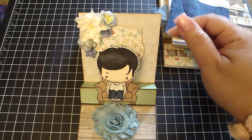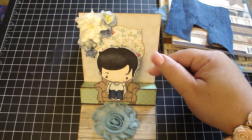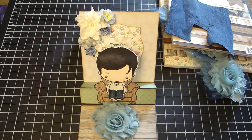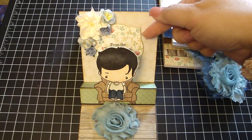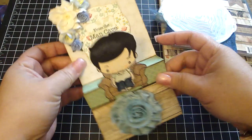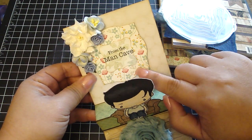I didn't want the sentiment to show, but I still wanted the sentiment on the card. So when I created the frame, I used Spellbinders Labels 3 die set, I put some dimensional pop dots on the back, and then I used this Stampin' Up punch — that's where I stamped the sentiment 'from the man cave' on top.